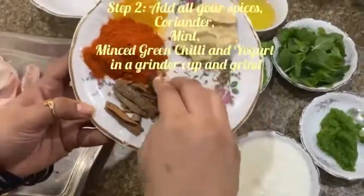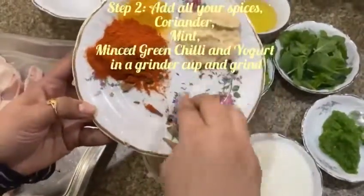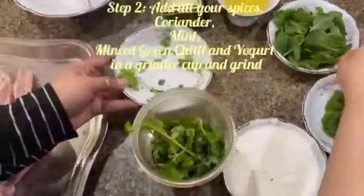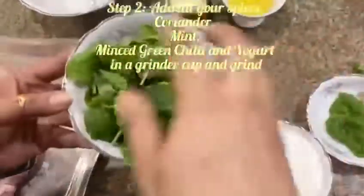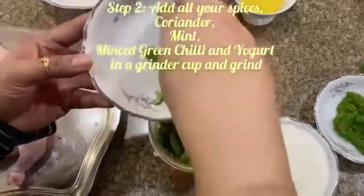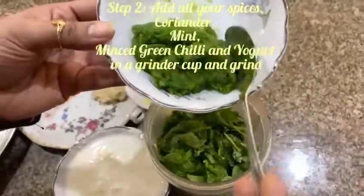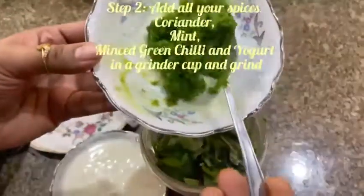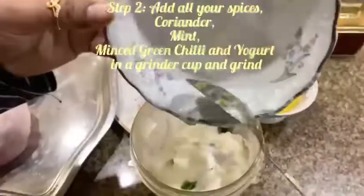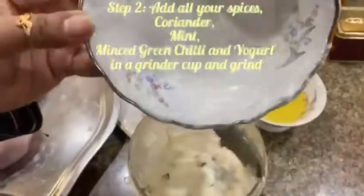Now to the grinder we're going to add all our spices, and we're going to add our coriander, as well as our mint. Next we're going to add our paste of green chili, and we're going to add our yogurt, and then we're going to blend all the ingredients together.